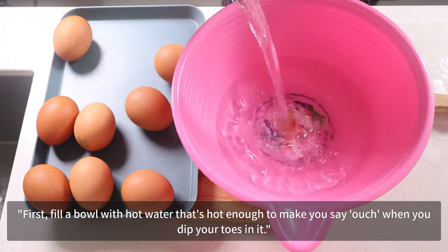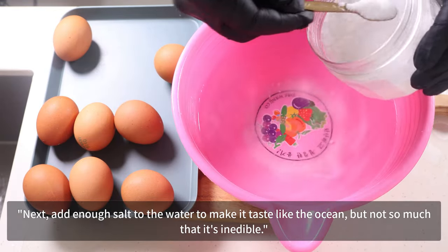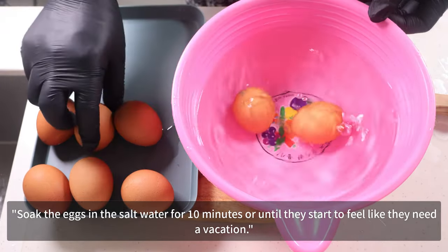First, fill a bowl with water that's hot enough to make you say ouch when you dip your toes in it. Next, add enough salt to the water to make it taste like the ocean, but not so much that it's inedible. Soak the eggs in the salt water for 10 minutes, or until they start to feel like they need a vacation.